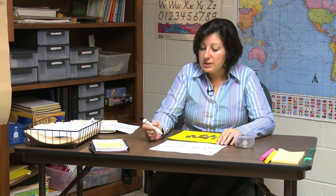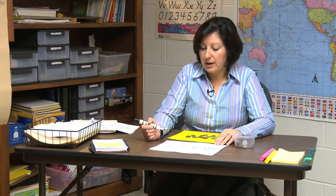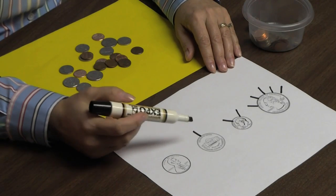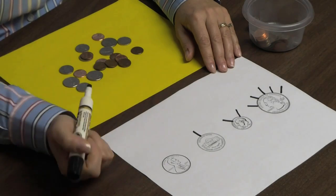Then we tell our students that the penny is a baldy — he has no hairs on him. Remember, it's a good idea to keep practicing this each day. Each hair counts as five. In this method, you don't need to sort or rearrange.